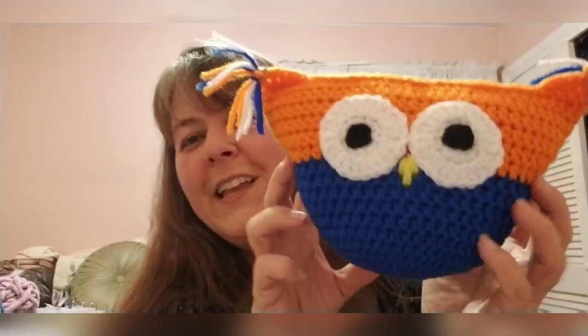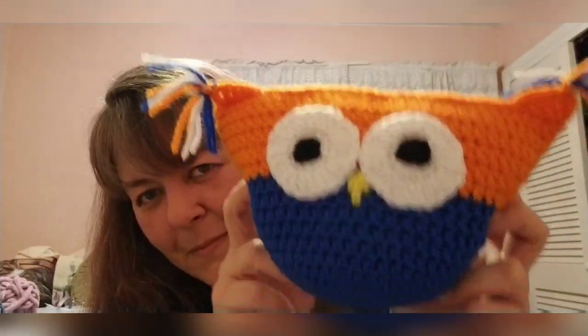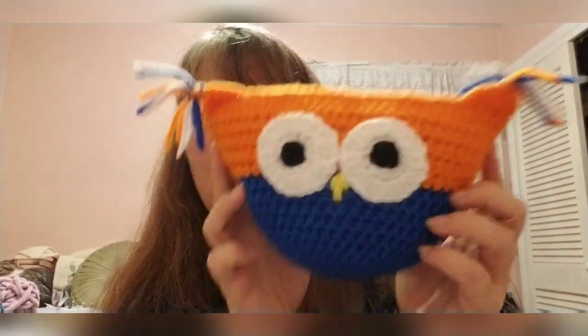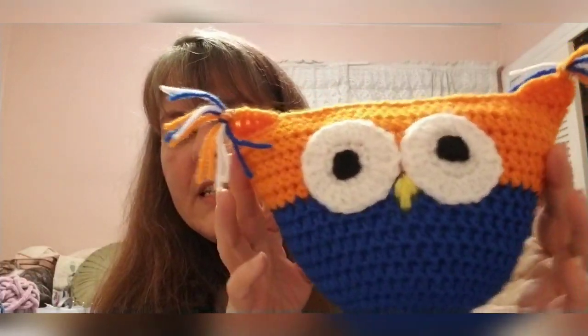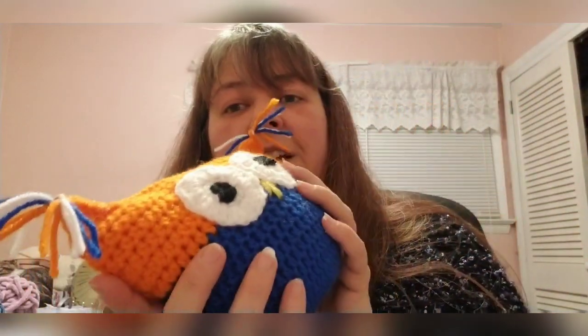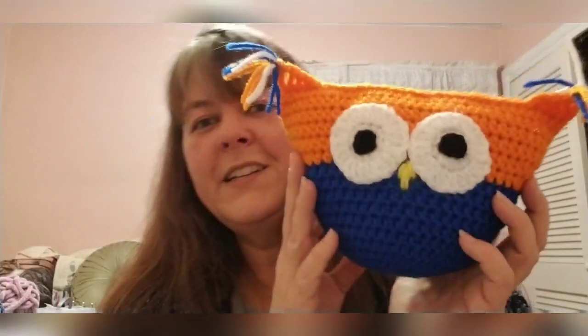The next thing I made is one of the owl pillows. I made a pink-and-gray one for my sister-in-law — that's her favorite color — Christmas before last. She wanted one for her husband who is a Florida Gators fan, so here is a blue-and-orange one. It's a really simple tutorial on YouTube from the All Crafts channel, just called 'Crochet Owl Pillow.' If you want to start amigurumi, this is a good first project to learn how to stuff. I've loved amigurumi ever since that first pink-and-gray owl.